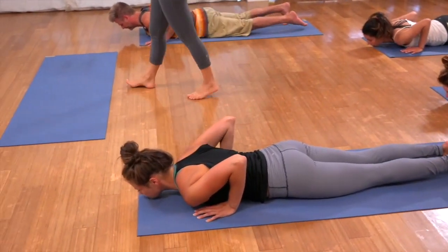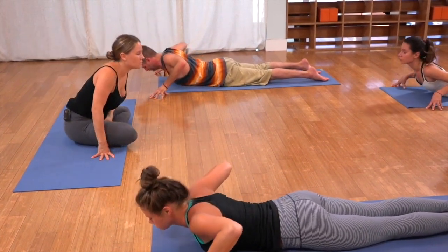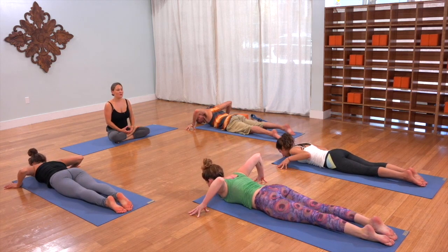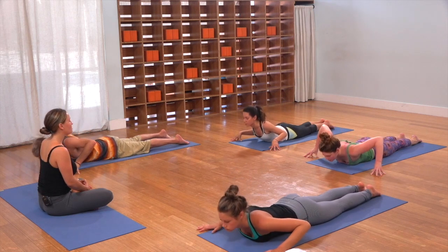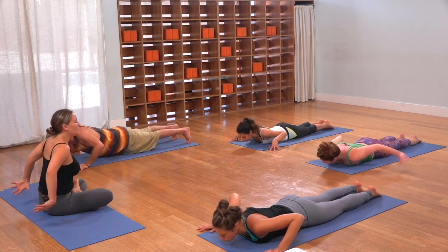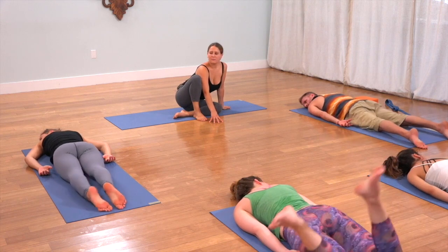Prop up on your fingertips. Inhale, peel the chest up. Exhale, set it down. Inhale up, exhale down. Twice more: in and out. Last one. And then release down. Turn your head to one side, release the arms alongside the body, rock the hips a little bit side to side.